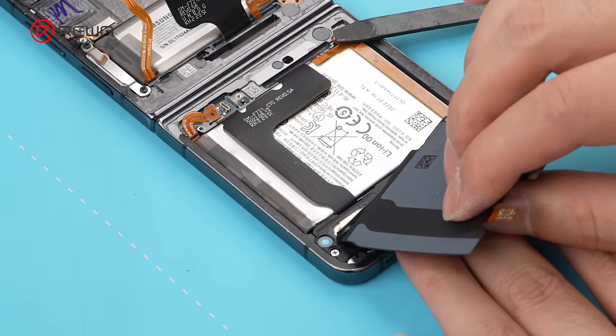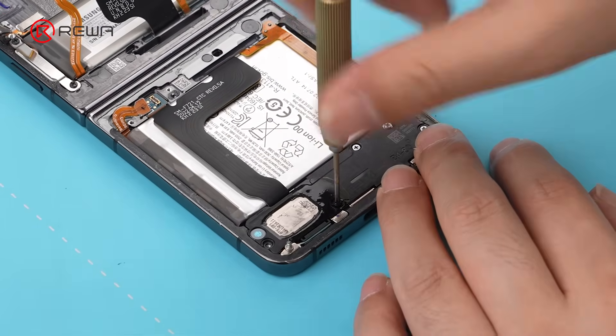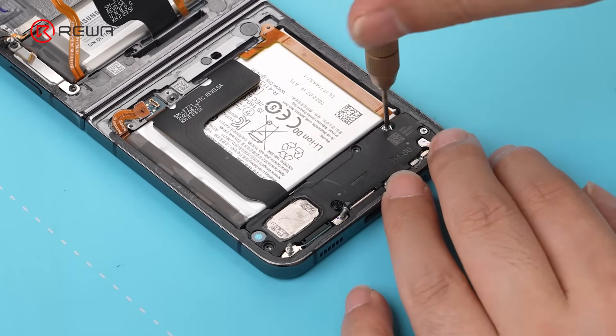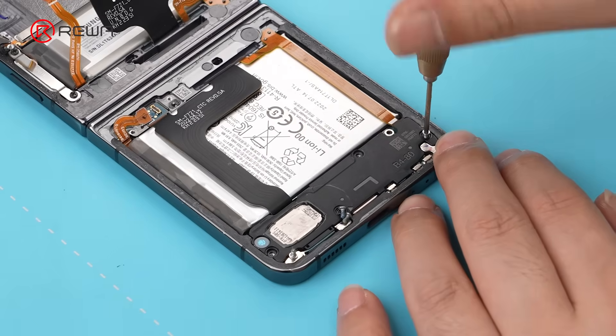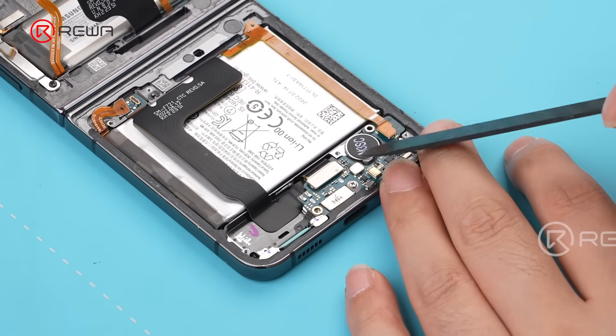Apply isopropyl alcohol to help remove the wireless charging coil. Continue by removing the speaker. Disconnect the bridge flex cable.